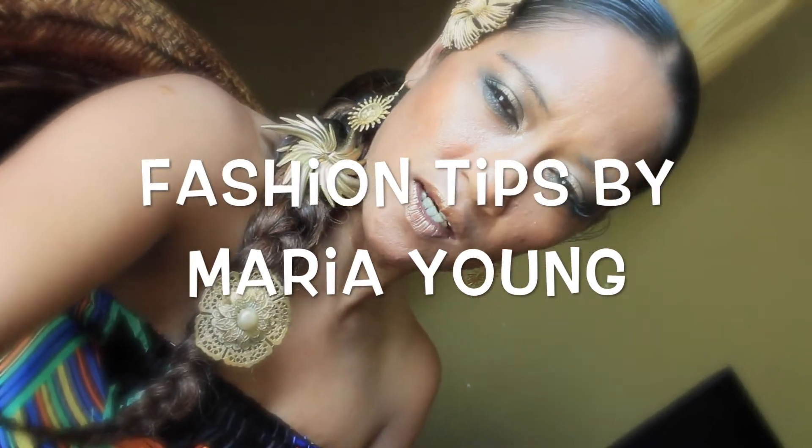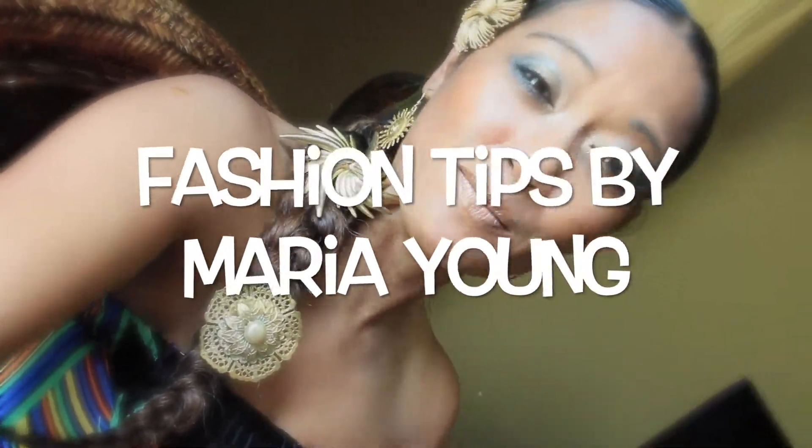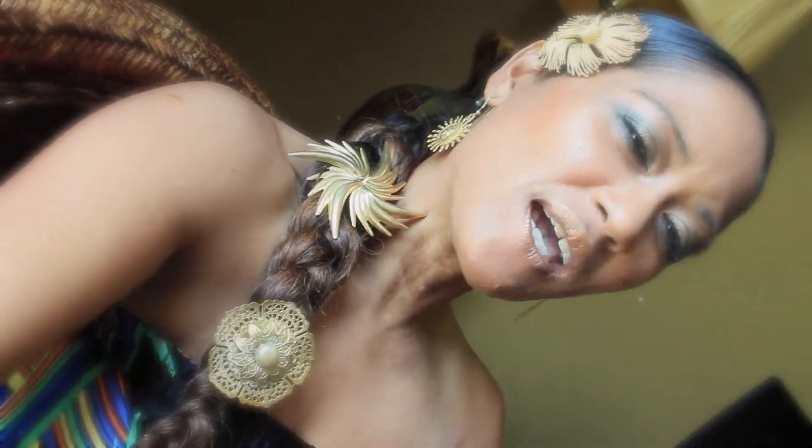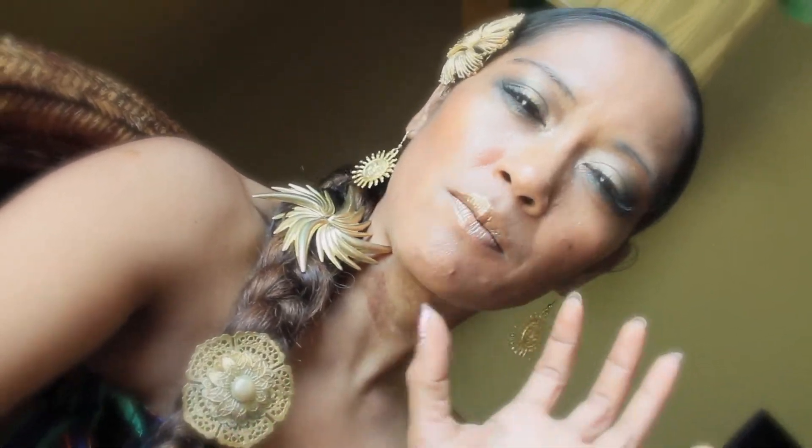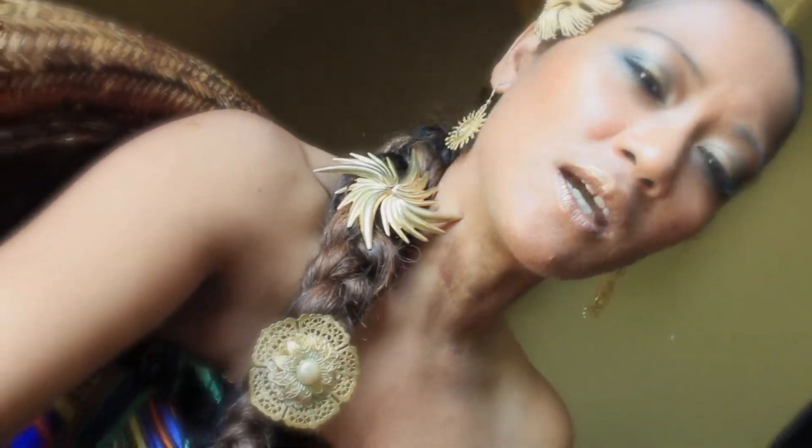Hey there everyone, this is Maria Young reporting live from Central Florida. We're in the heat of summer here, and I decided to have a little fun with the summer. Now I'm sure you guys all have a collection of different pins that you've collected over the years, especially from the vintage era or the 90s era where pins were very, very popular.